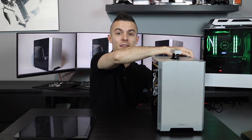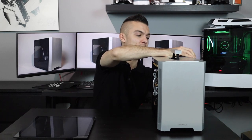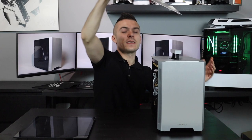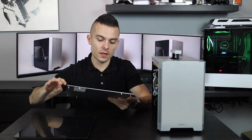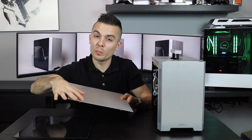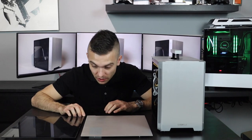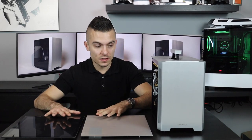The back panel has the same mechanism, so you just remove it and that's it. As you can see, it's brushed aluminum. You have an opening here for your power supply outtake, and it's about the same distance as the tempered glass.